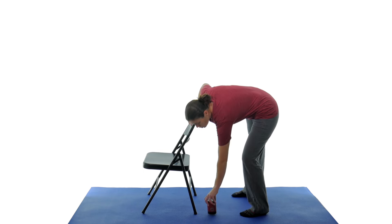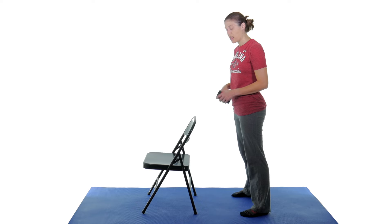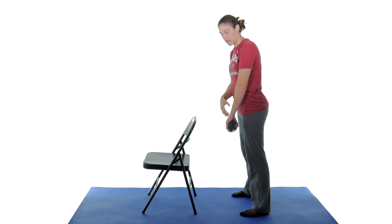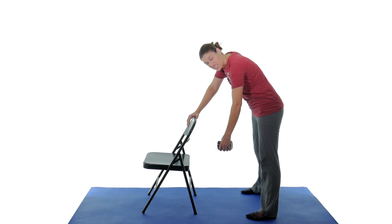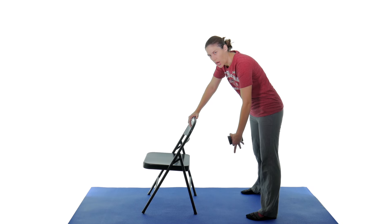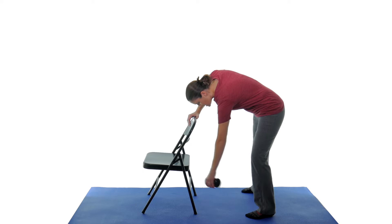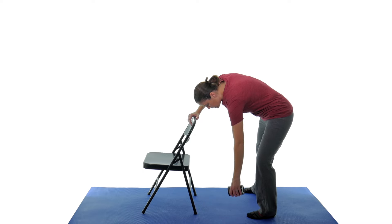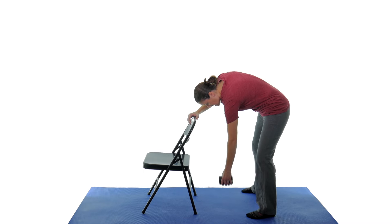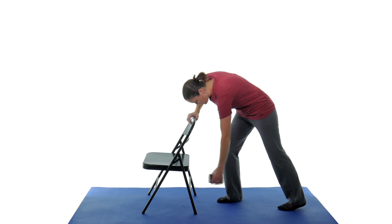If you try those and they feel really good with no problems, then you can add a little weight. This is just a soup or vegetable can — it's about one pound. You don't really need much more than that, just enough to open up that joint a little bit more. Do all the same movements with the weight. You can actively move your shoulder a little bit, but you really want the body to do most of the work — hanging it down, swinging it around in circles, 10 one way, reverse it, 10 the other way, then the side-to-side motion, and then putting that opposite foot forward and swinging back and forth.